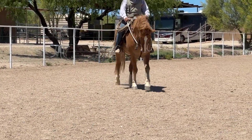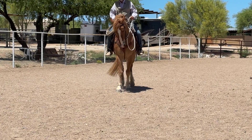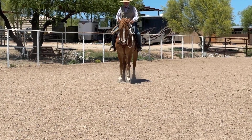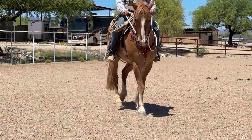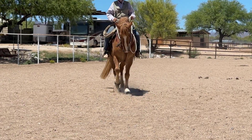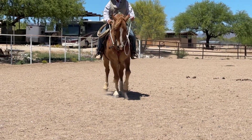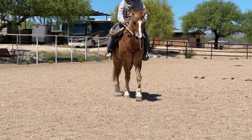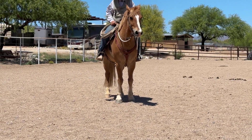Since he rushes there, we'll work on some stopping and backing until he can find that stop. He can already find the backup without feeling his nose and staying soft — I can't feel his nose. We want to take it to where the stop is good and he doesn't brace. There — he got soft. We'll start our back up; it started soft. We'll ride forward again, get him soft. I want to take that brace out through that transition. There — he softened into that transition, and that's about what we're looking for.